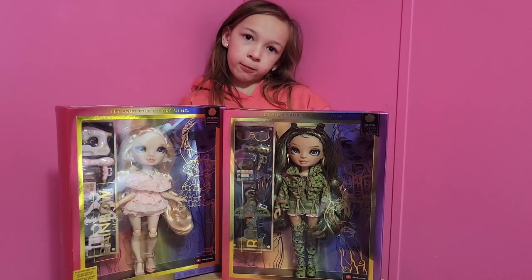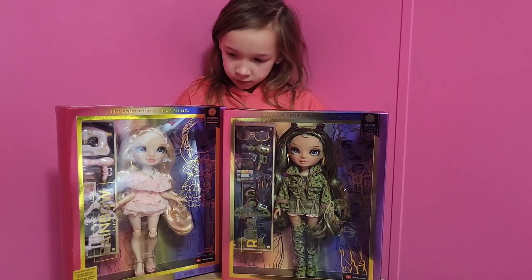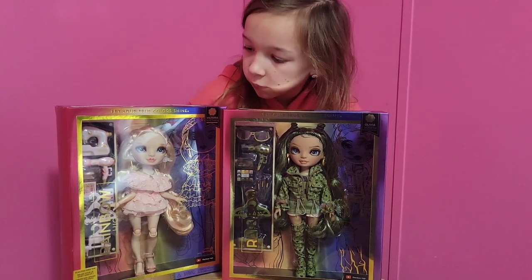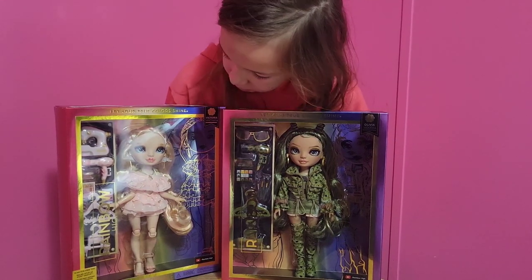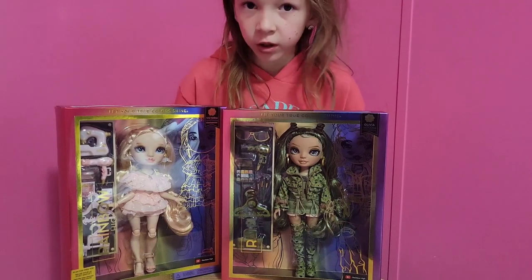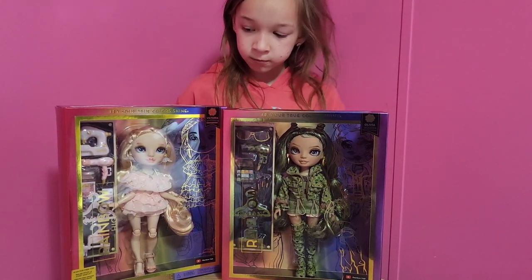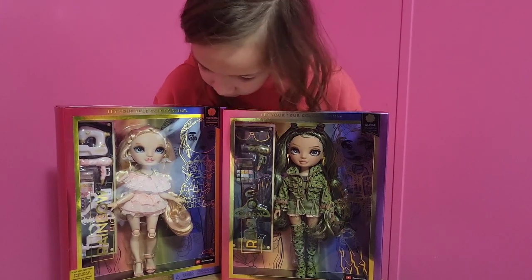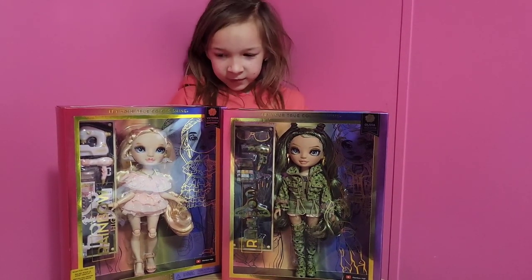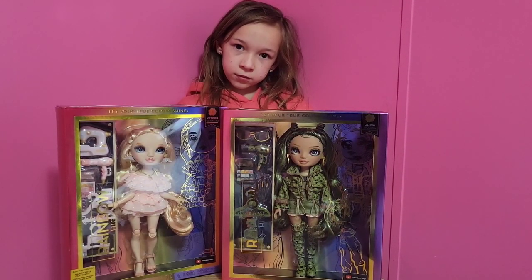Harper picked these two today and we are wanting to collect the other pink one and the orange one. Today we have Olivia and Victoria here with us — Olivia Woods, which is my personal favorite out of this line, and Victoria Whitman. Which one is your favorite out of these two? These are Harper's two top picks today — we let her pick the two that she wanted. So we're going to go ahead and get the green one open first and open both of these.